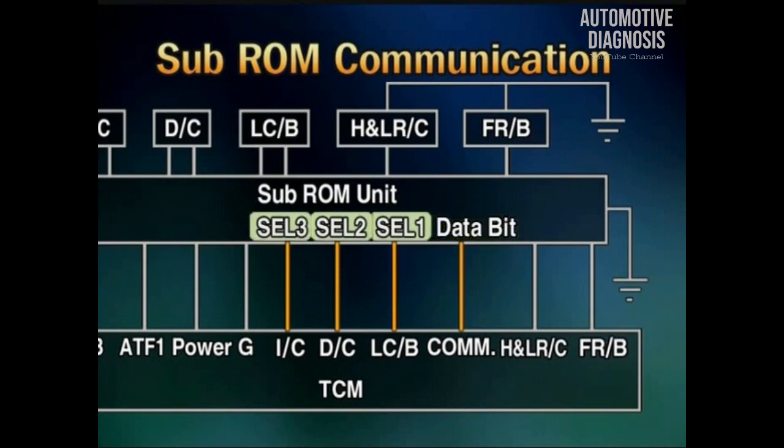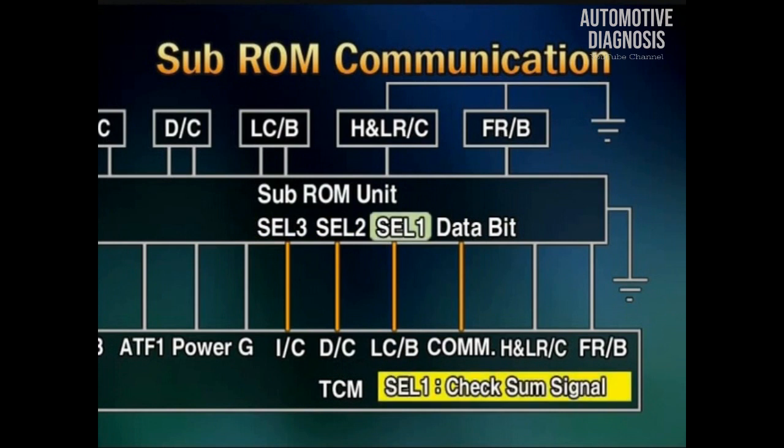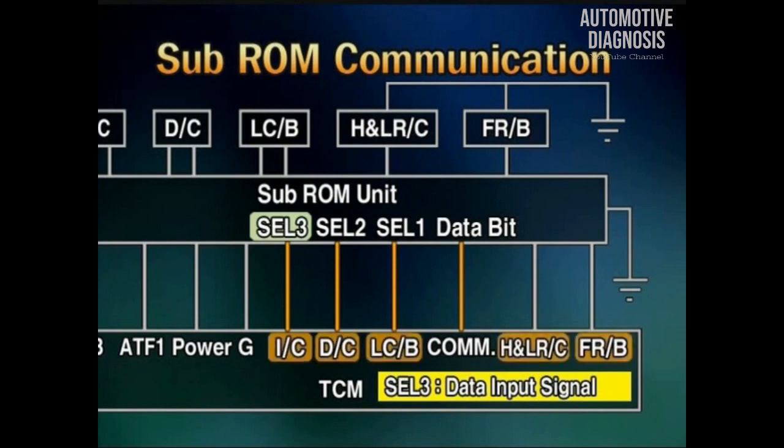Cell 1, 2, and 3 have a double function. At sub-ROM communication, cell 1 is used for the check sum signal, cell 2 is used for the system clock signal, and cell 3 is used for the data input signal. When not in communication mode, they are used for the hydraulic switch signal.